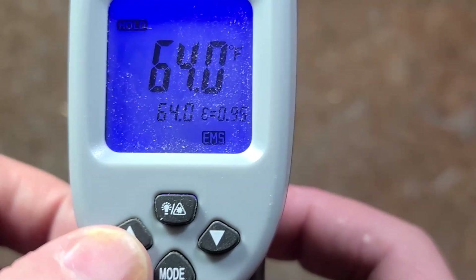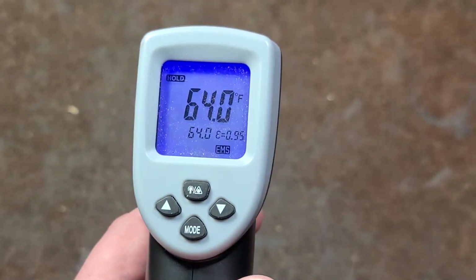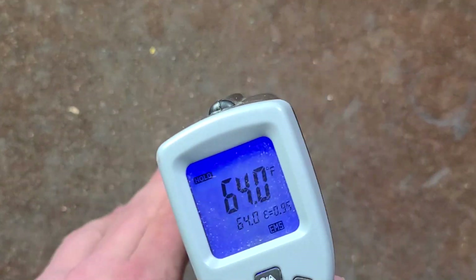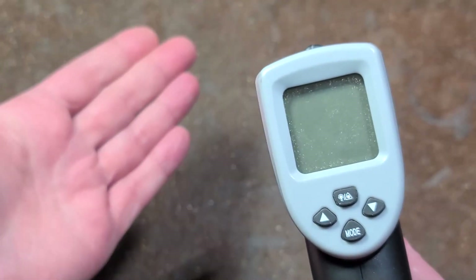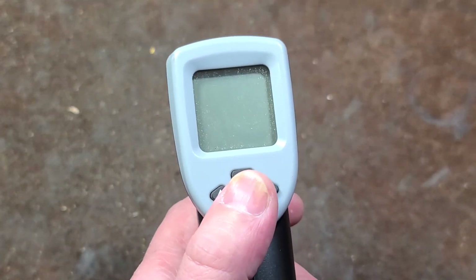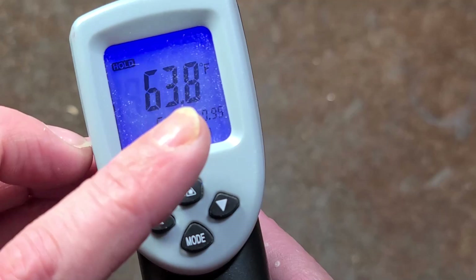There's also an emissivity mode. Emissivity is exactly how these devices detect temperature — it's a calibration based on the reflectivity and the specific type of surface. As temperature rises, particularly with metals, the relationship between heat and the type of infrared the device is measuring changes. So at room temperature you might have an emissivity of 0.95, and you need to be aware of that.